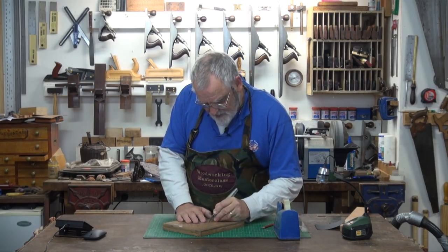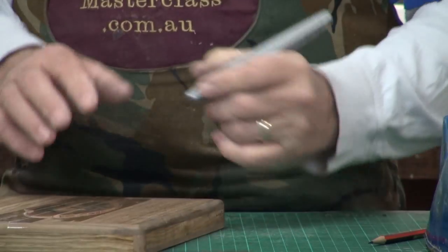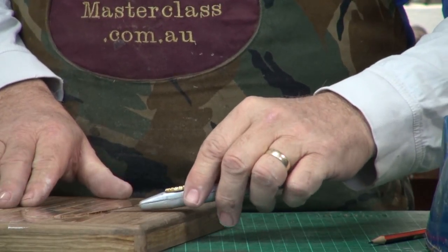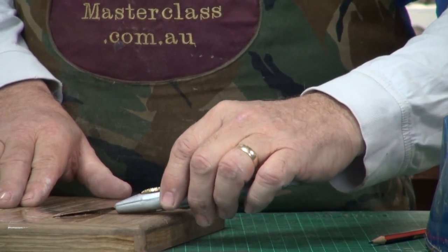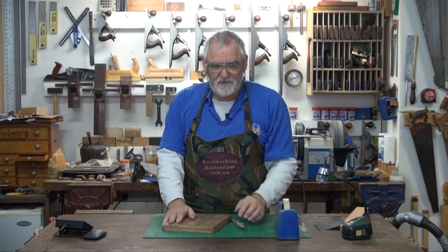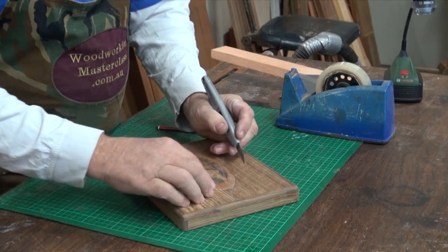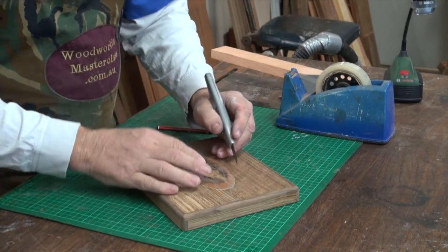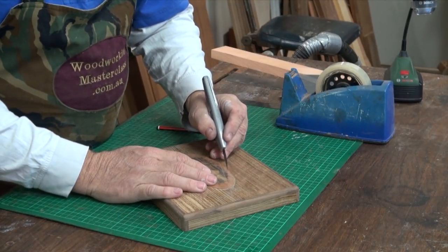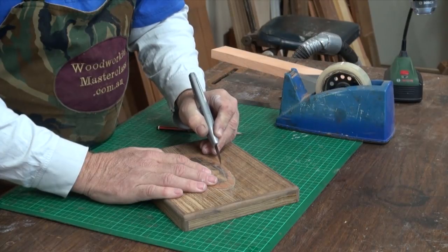Now obviously when I'm cutting through this, I've also cut the tape that's holding it down. As soon as you've done that, get another bit of tape, put it over the top and hold it back down, or else you'll come to this last little bit and your design will be flapping in the breeze.